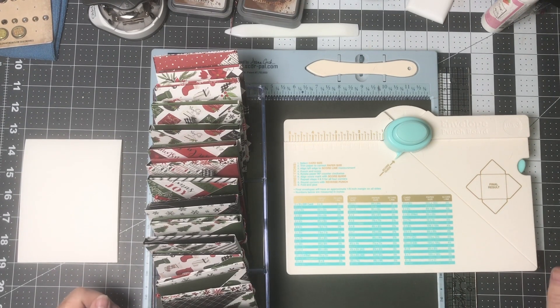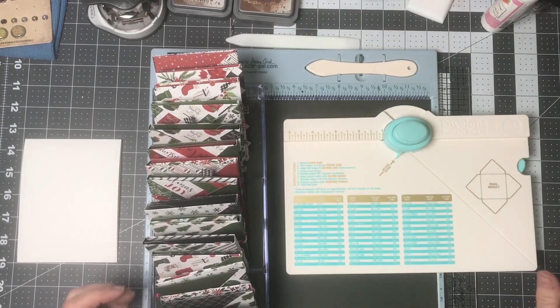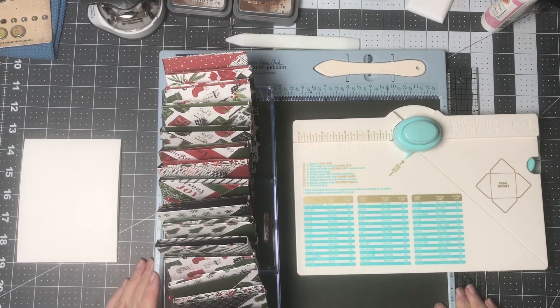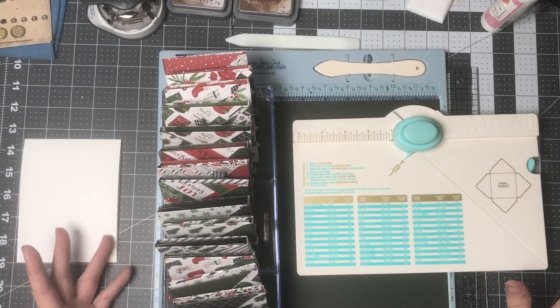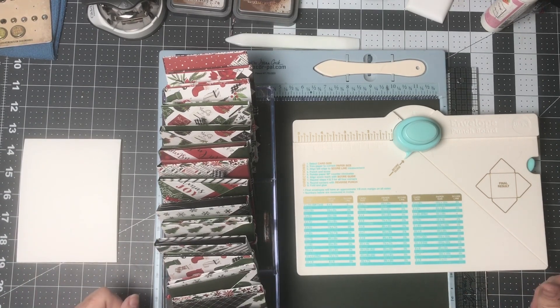Hi crafters, welcome back to my channel Margaret Knob Designs. I'm bringing you today our monthly collaboration called hashtag Christmas 365. Just like every month, we work on a project that we want to have ready for Christmas time, so we do Christmas all year long — at least one project a month.